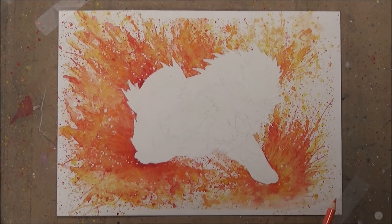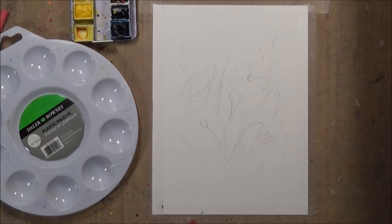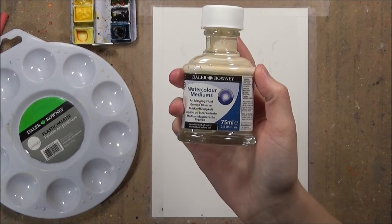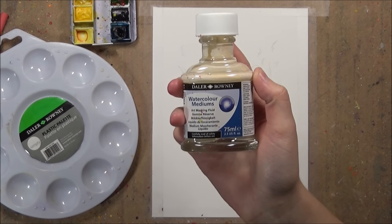I have been receiving loads of comments from you guys recently asking how I keep certain areas of my paintings white when it looks like I'm getting paint all over them. So in today's video I'm just going to show you how I do that.